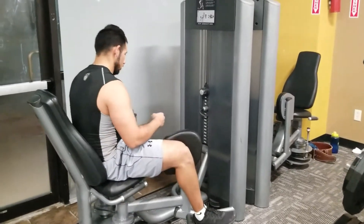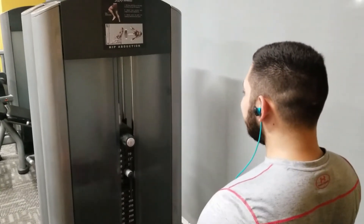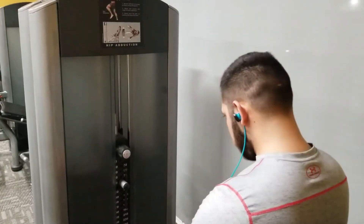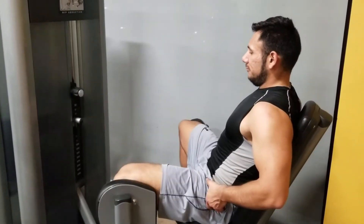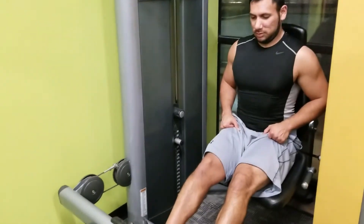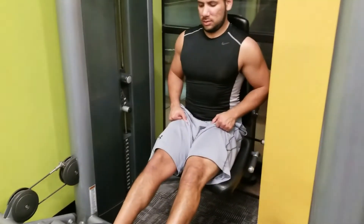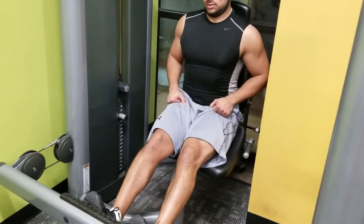We ended with some abduction and adduction work for the adductors and abductors. We did a little more than what's shown here — this is just a warm-up that we were able to record. Another video done and we will get better at this later.